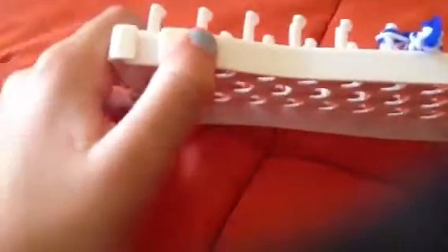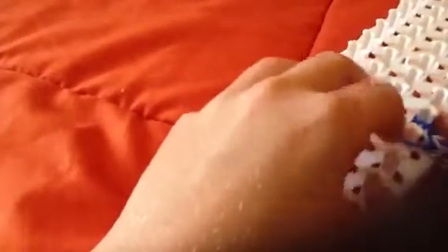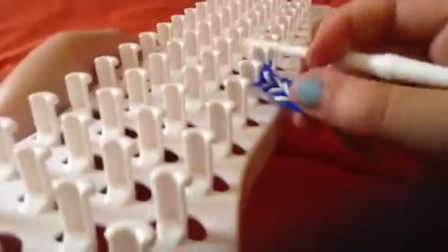That was just the floor. Sorry, I messed that one up. Comment 'purple' if you're still watching — I think that's cool. If you can see, it's already turning into a bracelet.